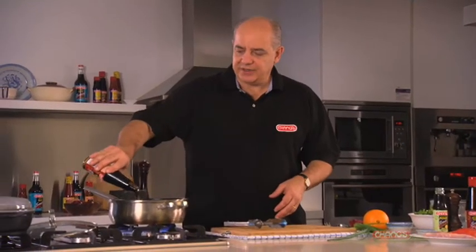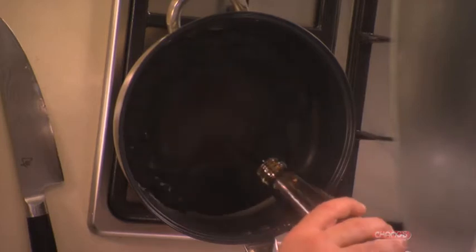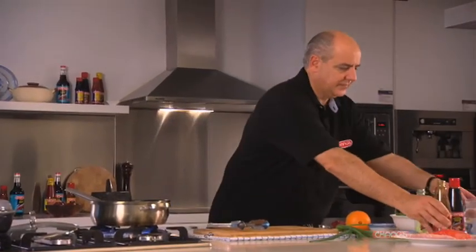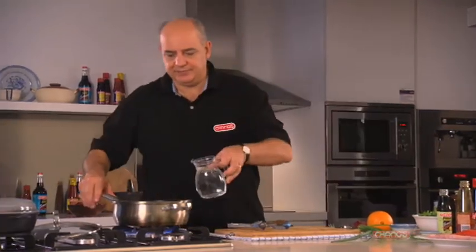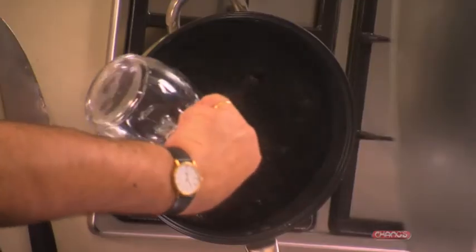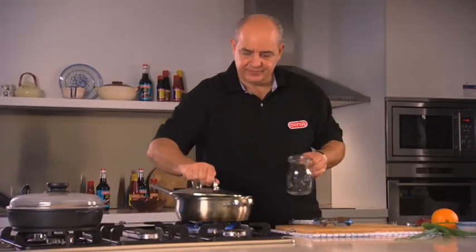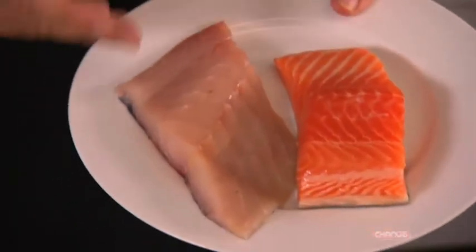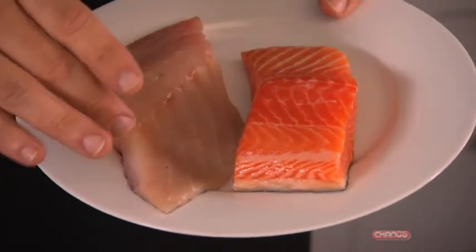All we do is pour it into a large saucepan with some water as well. Put the lid on, and when that comes to the boil we are going to add salmon and blue eye fillets with the skin left on so the fish holds together.